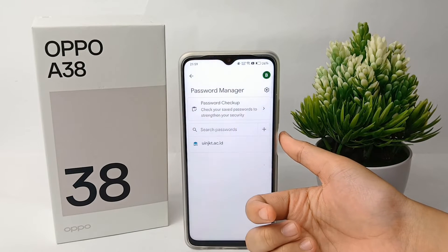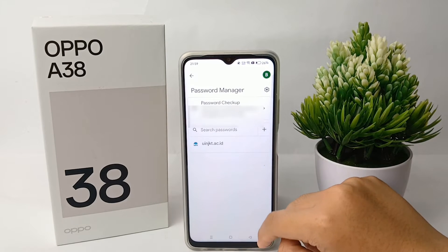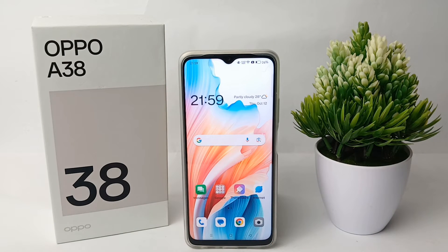You can check your saved passwords right there and you're done. That's the tutorial on how to check saved passwords on your Google account on the Oppo A38. Thank you so much for watching.